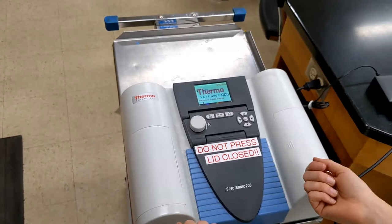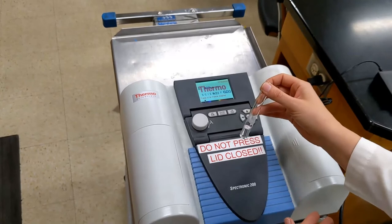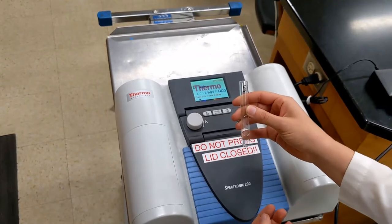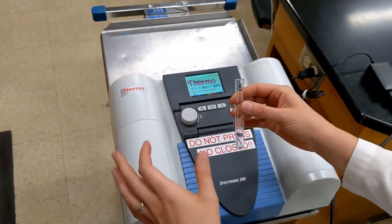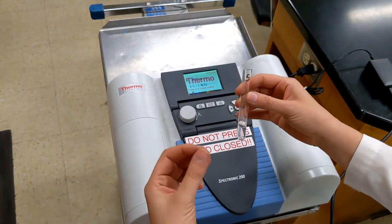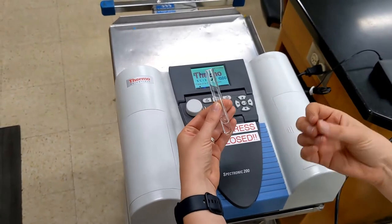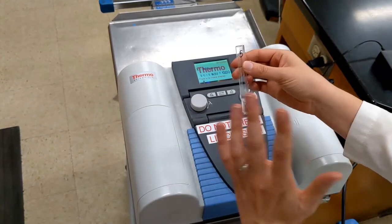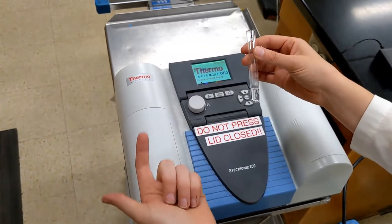The first thing you will do is use a blank. What we have in this blank is everything except for the trypsin and the calcium chloride. This tells the machine what parts of the solution to ignore in its calculation. What we actually want to measure is the yellow pigment produced by the digested Bapna — we do not want to pick up any residual absorbance from the trypsin or the calcium chloride.